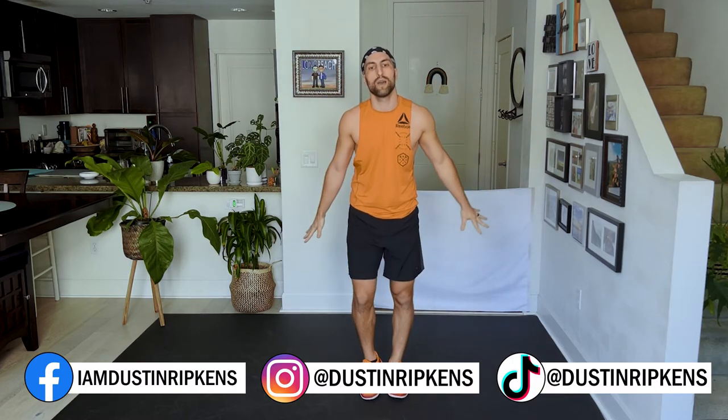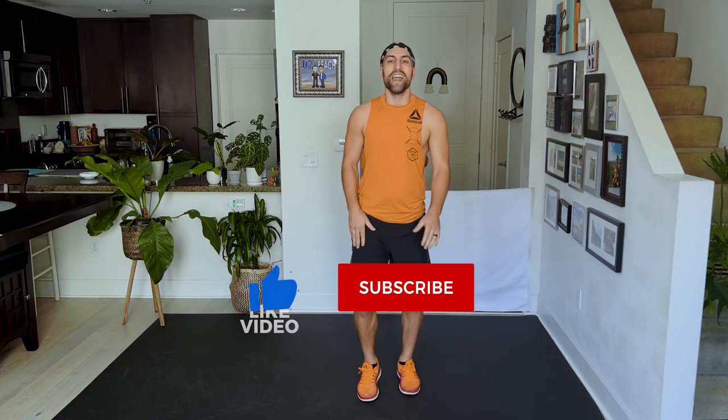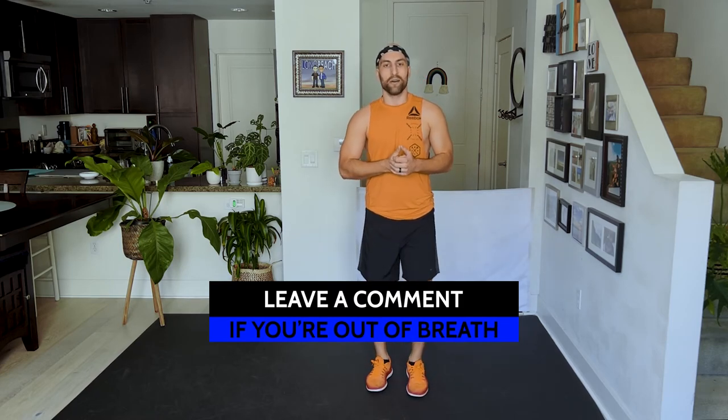Walk it out, get your breath — make sure you walk it out. If you love the video you can do it all over again tomorrow, next week, the week after. If it was a challenge, come back and get better at it. Otherwise, give me a thumbs up, subscribe, leave me a comment if you're out of breath like me and let me know your heart rate. Thank you so much — I appreciate you. That was good! Alright, see you next time!